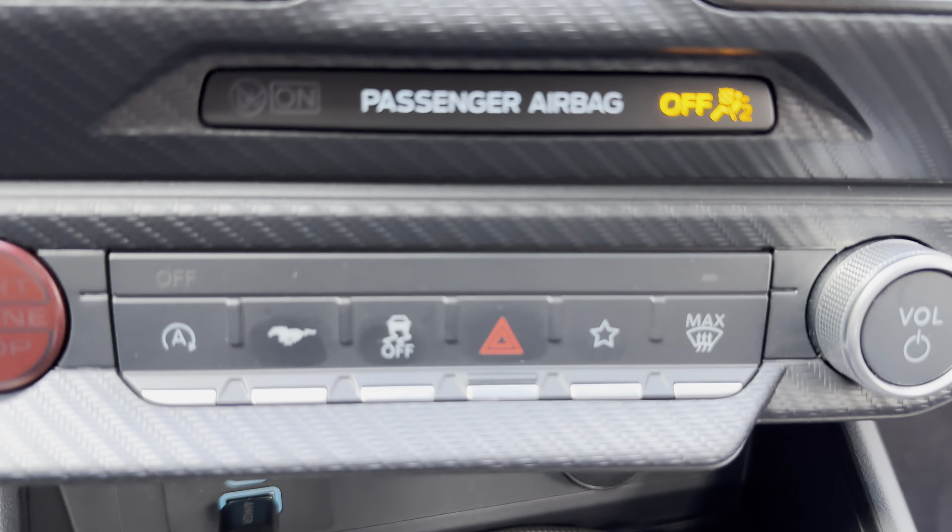And just a quick look at the nighttime view — everything all lit up, the big screens. You can cycle through the different modes. And just a quick look at the car at night, all lit up.